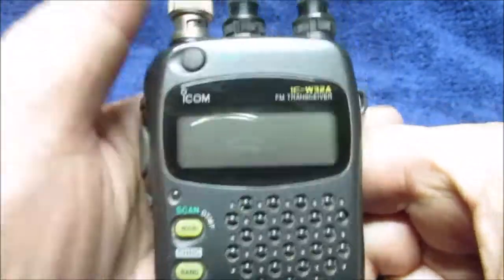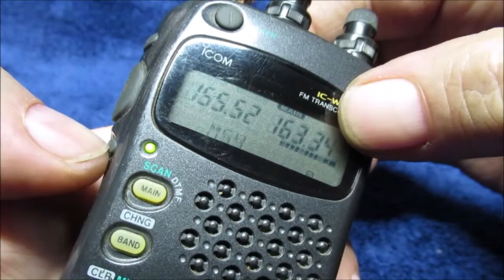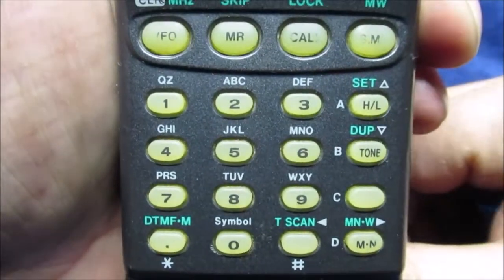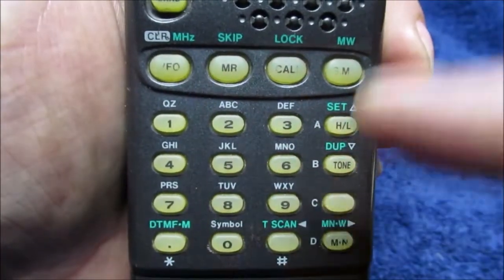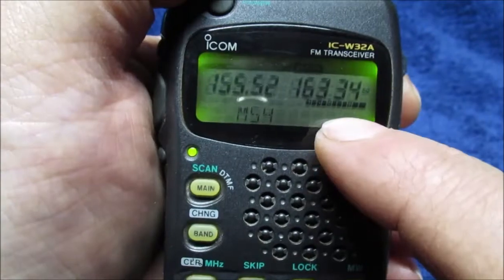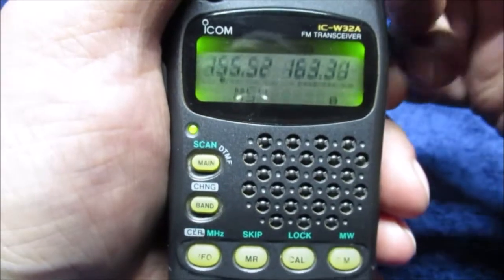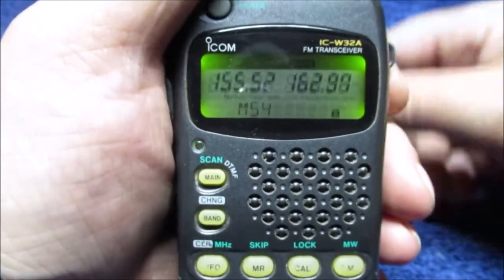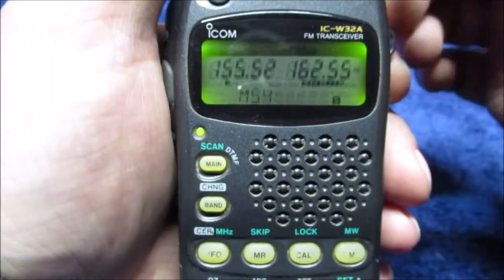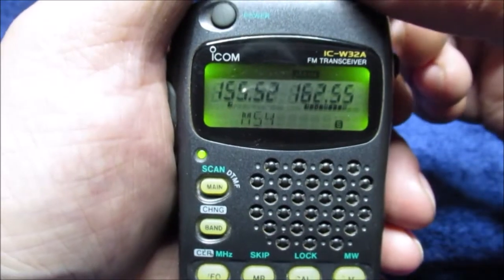I'll pause on this for people who have some knowledge — don't touch any of these settings unless you know what you're doing or you'll make a big mistake. I got brave once with the VFO button; it changes how the radio scans. That's just a dead frequency there. We'll keep that down.